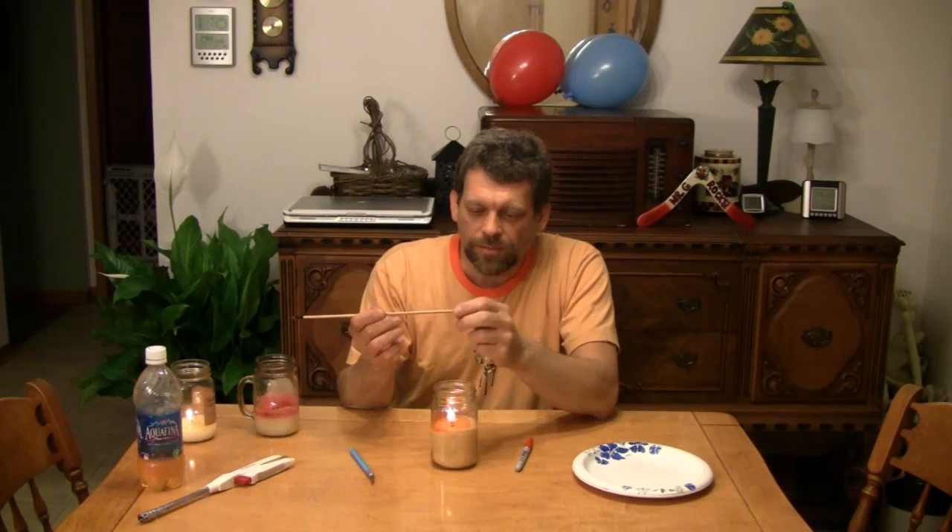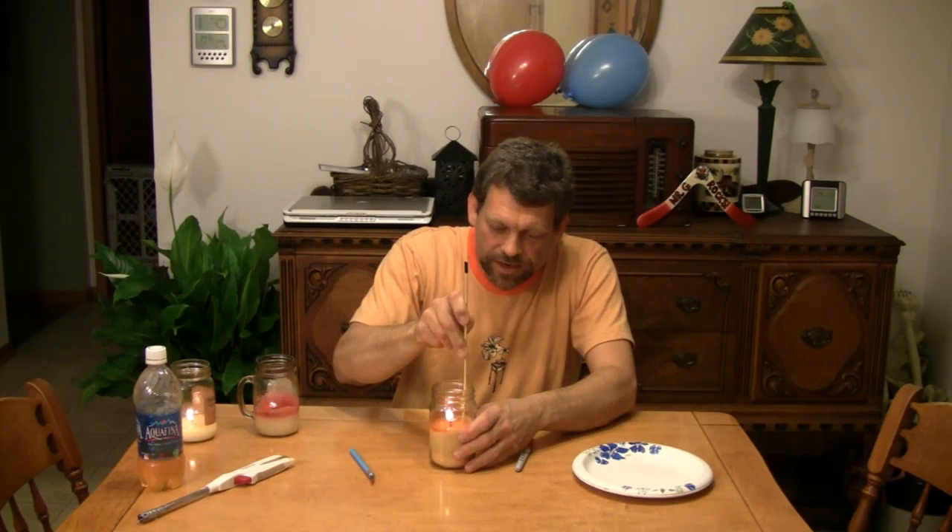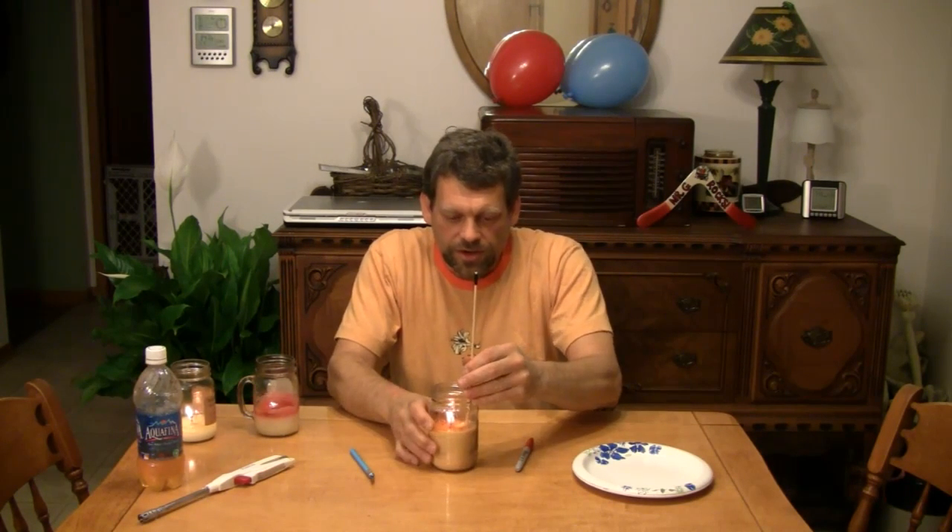We're going to go ahead and use this candle right now. We're going to take the sharp end of our barbecue skewer and put it down on one edge of the candle so it's sticking straight out — shut it right down in there, pretty far away from the flame. You don't want it to be right next to the flame or the skewer will go up in flames itself, so we don't want that to happen.